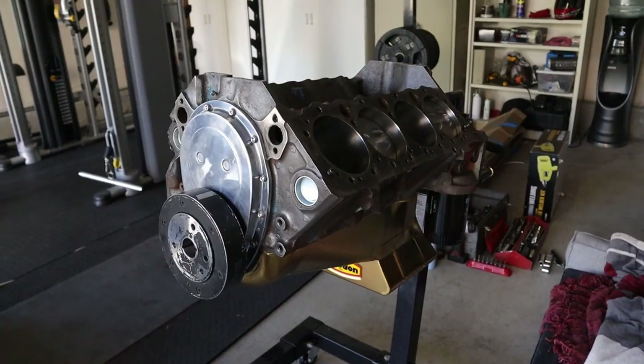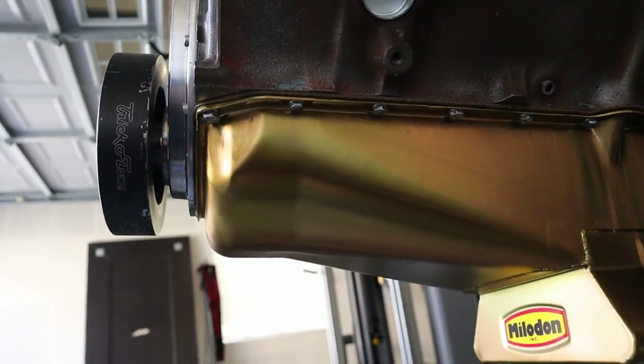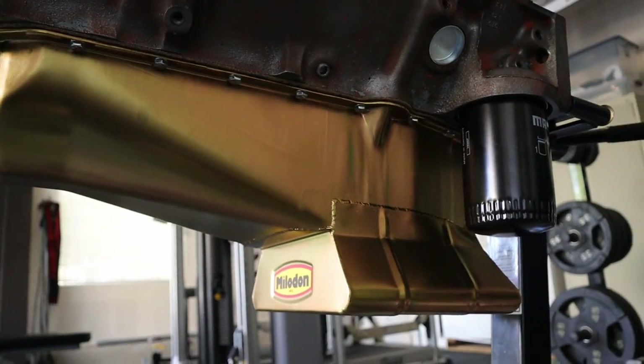Hope you enjoyed the video - putting some more work in to finish up the short block of the 350, here on part two. You know what comes after two? Part three! Like, share, subscribe - come on back, we'll be coming out with number three soon once we get some more parts, get the heads and a few other things too. Nice aluminum heads - see you guys next time.